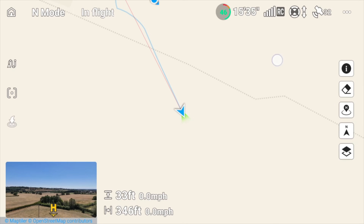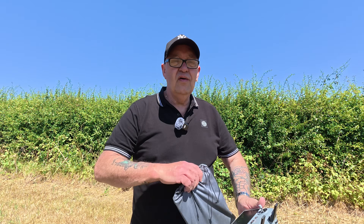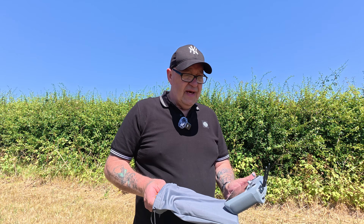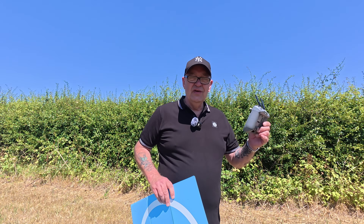We've just tapped the map on the screen and you can see the controller has moved away from the original home point. I think that's far enough. Let me just get this landing pad set up and I'll show you exactly what I mean about putting the controller down on the landing pad.